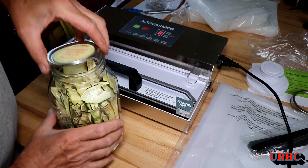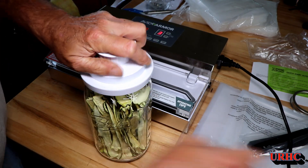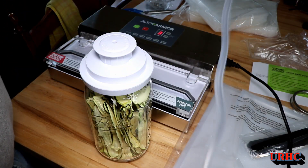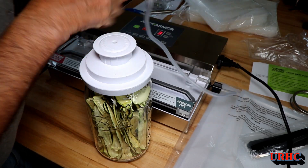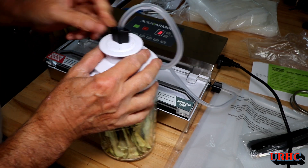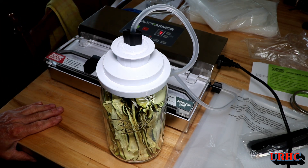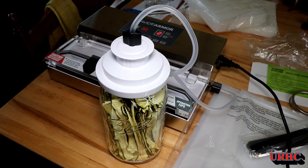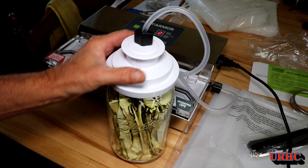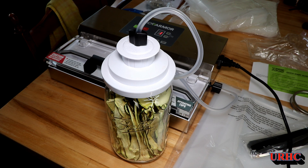I had some zucchini snacks — been running the dehydrator full after full of them — and I figured I'd try this with the jar lid sealer. That's one of the main uses for these things. You just plug the hose in the side and in the top, hit the accessory button, and it automatically pulls the vacuum, then shuts down. It does take a while — almost as long as the old Food Saver used to take to pull these jars down.